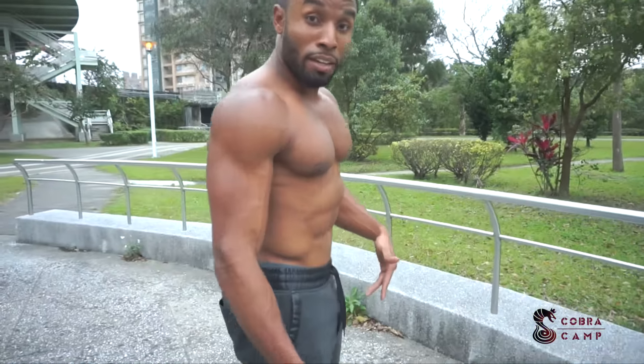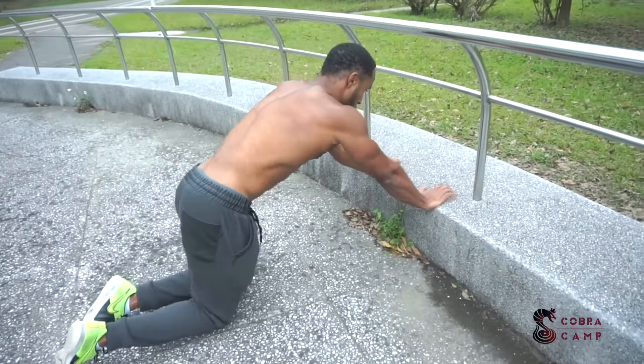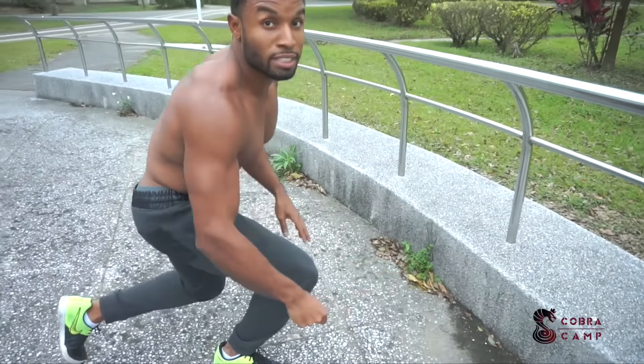These are different stages and progressions you can use for your push-ups. For people who can't even do it with knees bent on the floor, you can bend your knees and put your arms on something elevated — that will reduce the weight. These are some things you can do to build your chest strength up slowly. I hope this video was helpful. If it was, remember to like and share, and I'll see you guys in the next one — push-ups 101!